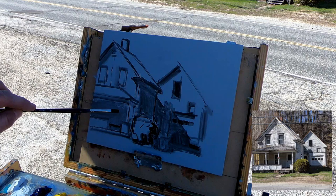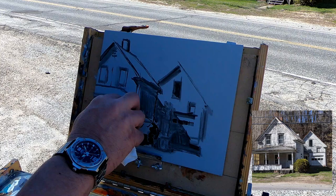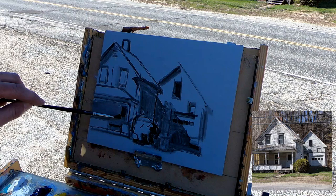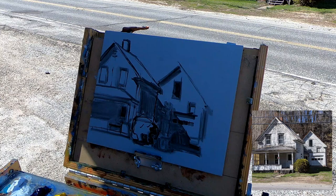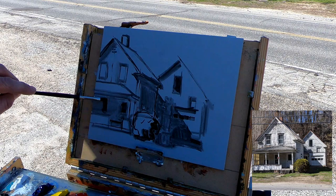Starting with blocks of gray really facilitates getting the simple planes of an object — especially buildings and structural subjects. Then you can overlay your darks. I like to use basically a three-value system right off the bat: get your dark, your mid-tone, and your light, then you can noodle all kinds of values in between. Once you get that and it's working, it's going to work. If it's not, you need to adjust something.